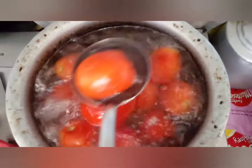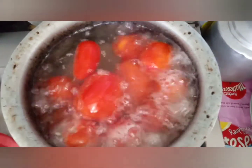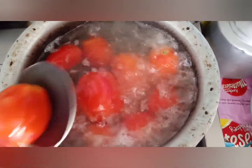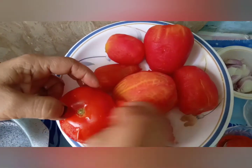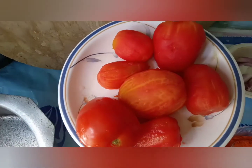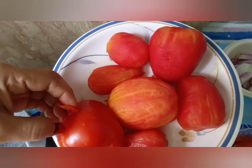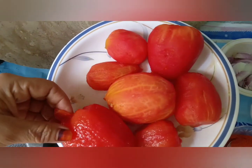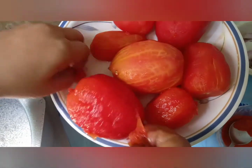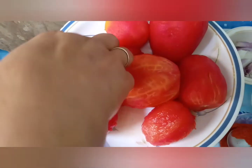We will remove the tomatoes and keep them in water. We will drain the water after 5 minutes. When the tomatoes have cooled, we will peel them. We will not change the tomatoes themselves — we will just prepare them as needed. You can also prepare other vegetables alongside the tomatoes.